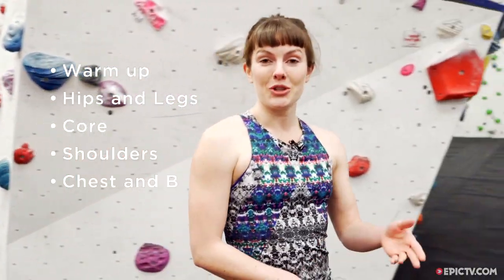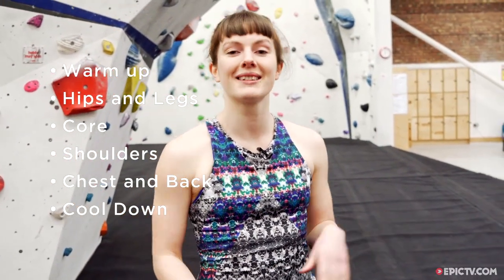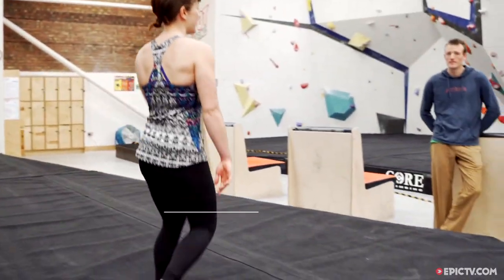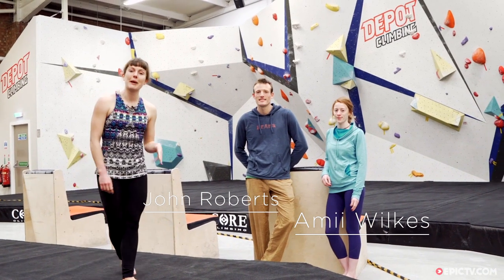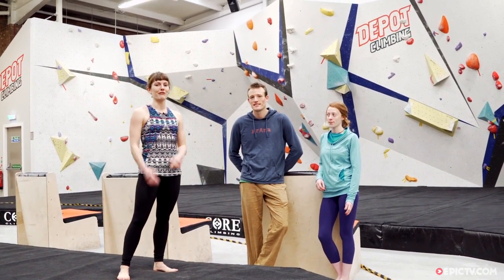There are six sessions in the series. You can do one as part of your training session, do all six for a whole hour's practice, or mix and match — for example, the warm-up, the core, and then the cool down. I'm here today with John and Amy, both strong climbers who use yoga as part of their training, and they're going to help me run through the sessions and demonstrate for you guys at home.